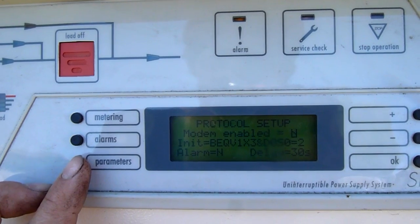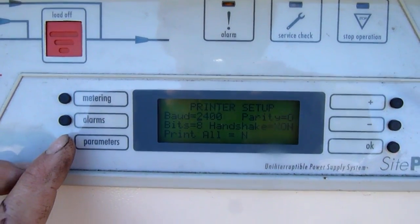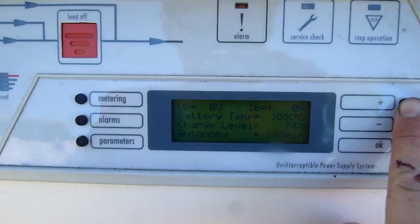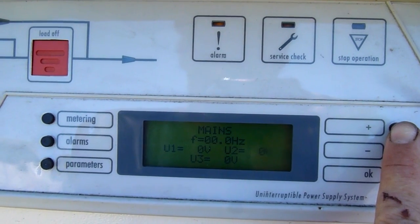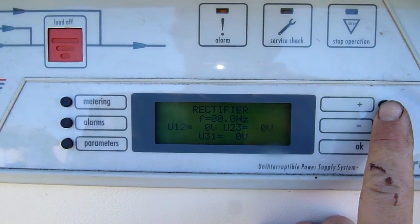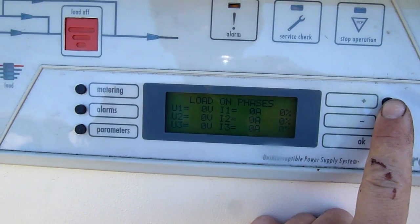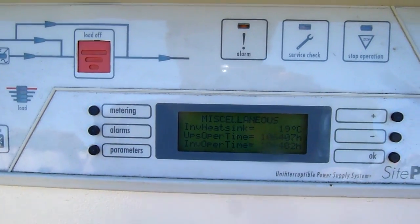Parameters, protocol setup, battery voltages, battery temp — there's no thermocouple attached. Mains frequency and voltage per phase, rectifier frequency and voltage, inverter, load percentage in KVA. This thing is really smart, it's got everything. It's a shame it's wrecked. Heatsink thermocouple still works.